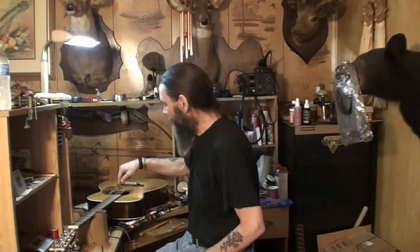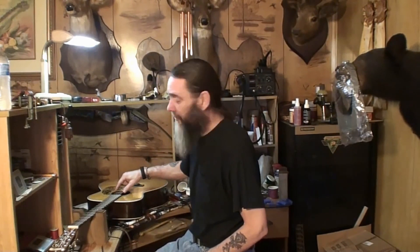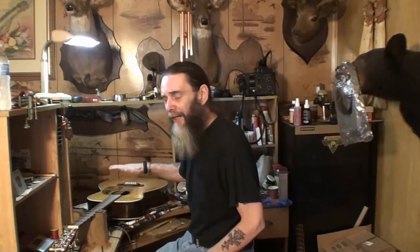I took all that out, got mirrors in there, went in there with lights. Checked all the bracing under string tension, and it's up to pitch right now. All the bracing looks fine, but that fall away is still here.